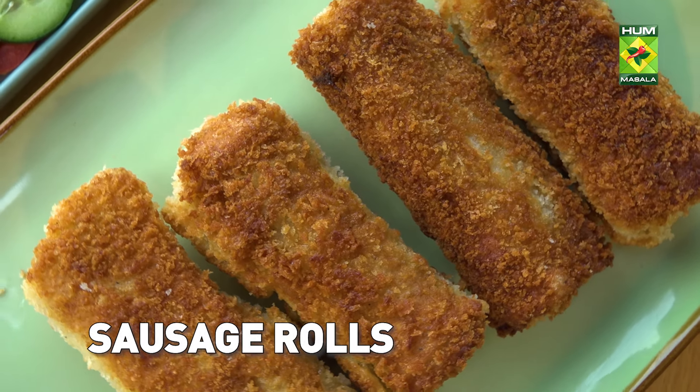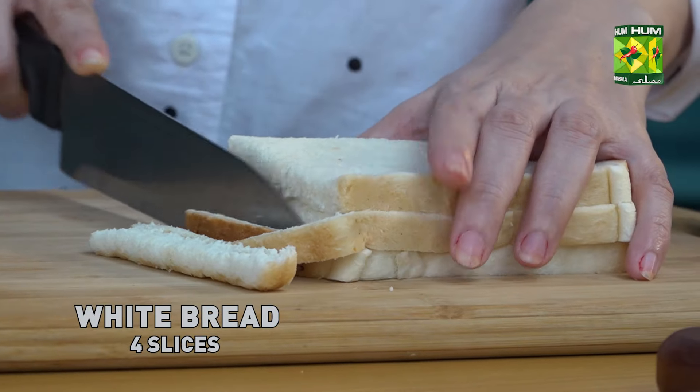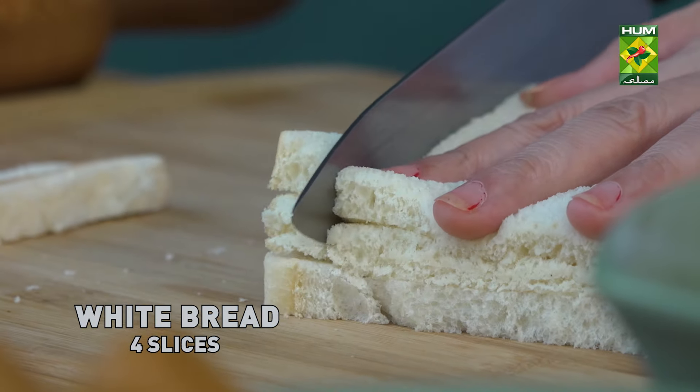Sausage rolls. I take the bread first. Let's cut it.